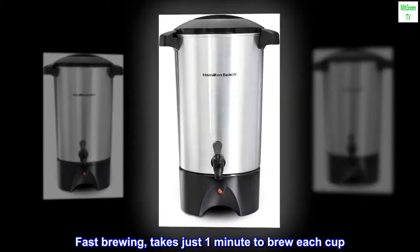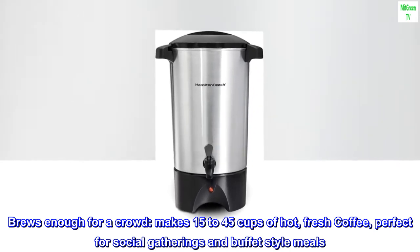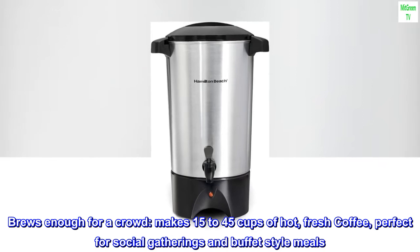Fast brewing — takes just one minute to brew each cup. Brews enough for a crowd, making 15 to 45 cups of hot, fresh coffee. Perfect for social gatherings and buffet-style meals.